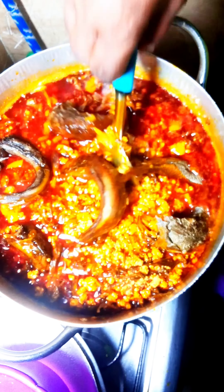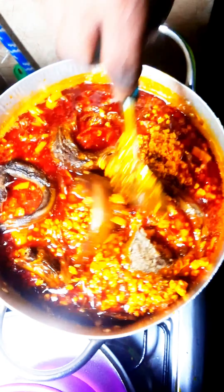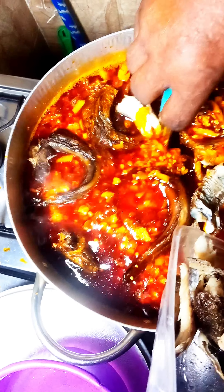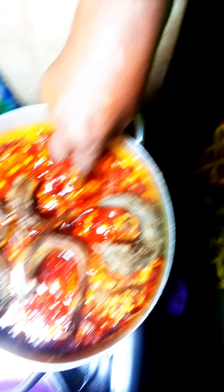Then you're done cooking your isapa soup and you enjoy it with any swallow of choice. We enjoyed ours with pounded yam and it was really delicious. I'm glad my mom cooked this. Would you be trying this? Is this something you would eat, and if you try it, what would you be pairing it with?